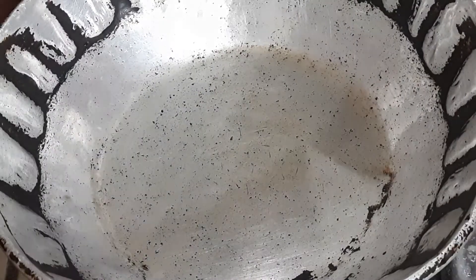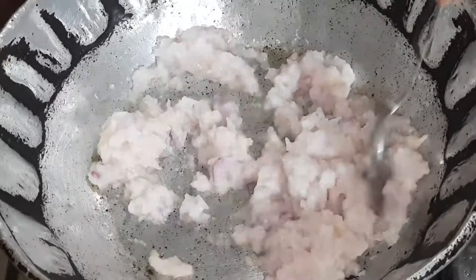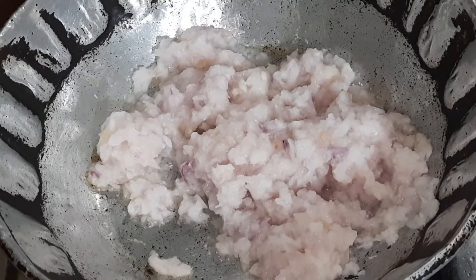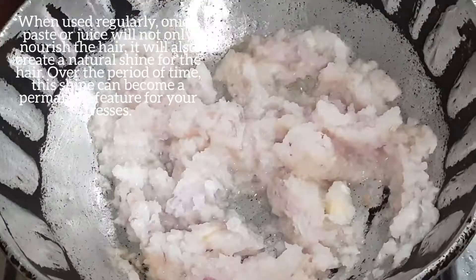After that, we need to heat the paste. You have to add the paste to the pan. You can then add the oil to the paste.